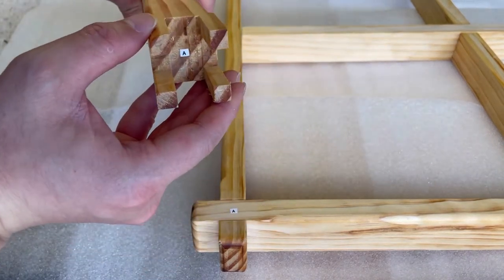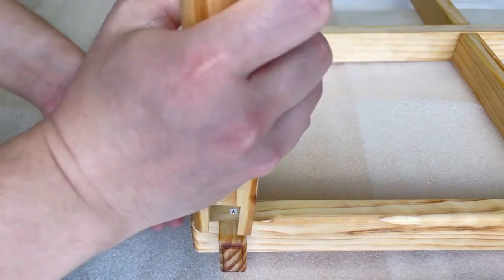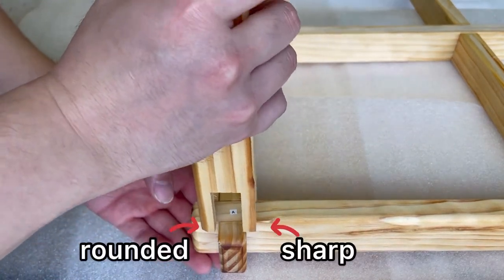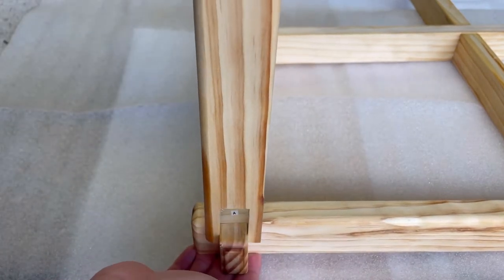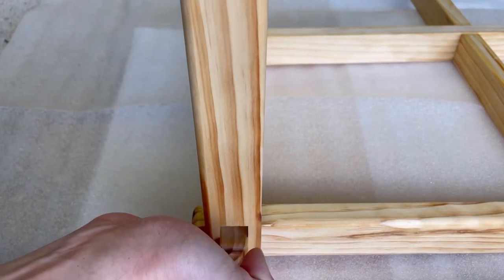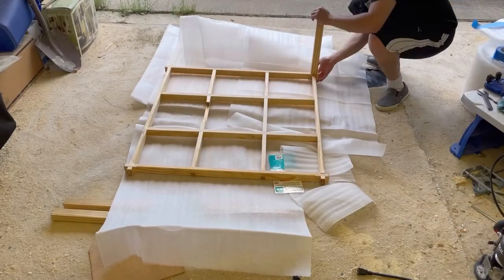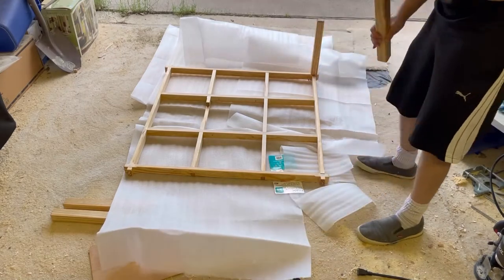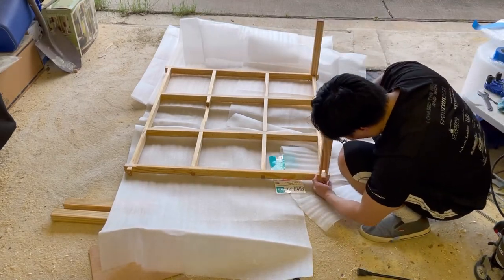Line up each leg to its corresponding corner. Each leg has a rounded corner that goes all the way, and this should face the outside of the corresponding corner of the table. Carefully slide the leg onto the beams — the fit will be very tight, which is intentional in order to keep the table from being wobbly. The user may also apply wood glue in between the joints between the beams and the legs to make the table even more stable.